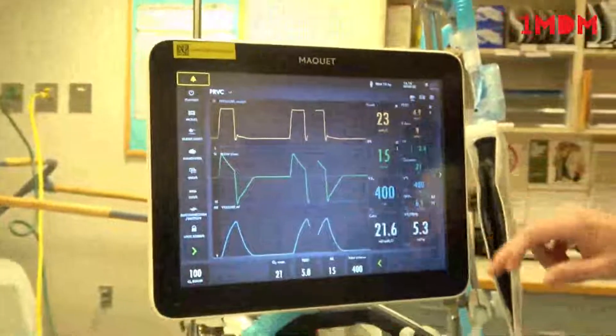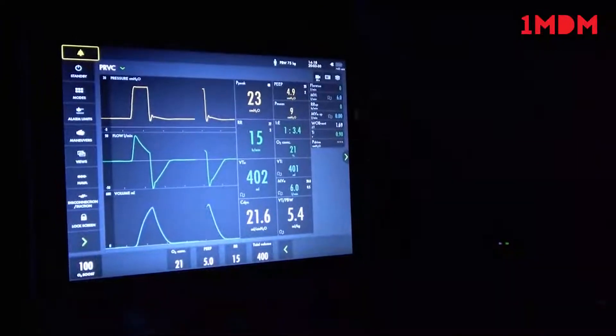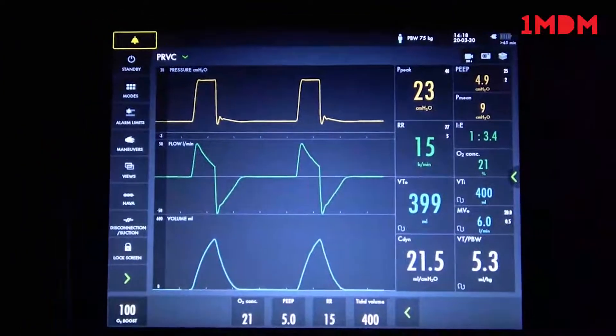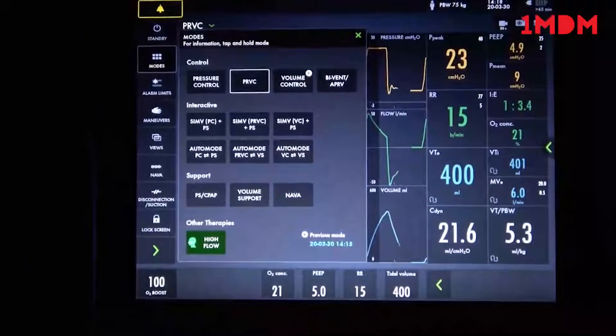Thanks, James. We can extend the screen to see more graphic details and data, but we are not going over all the data at this time. So those are the three standard modes in control. And bi-level is our fourth mode — also called bi-vent, or APRV.